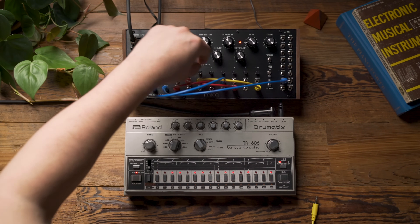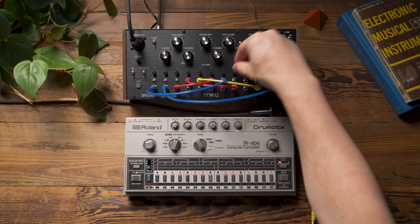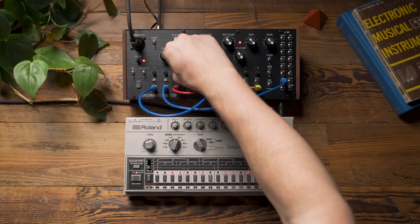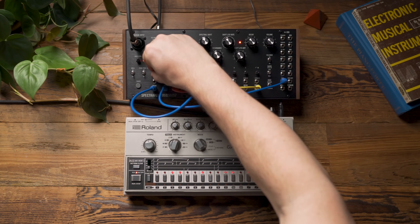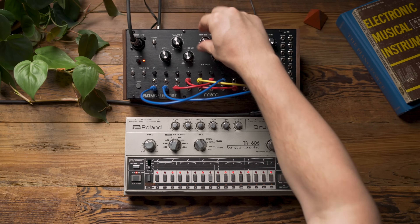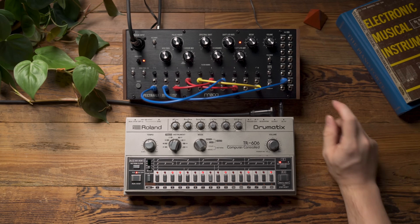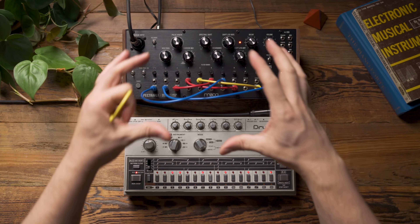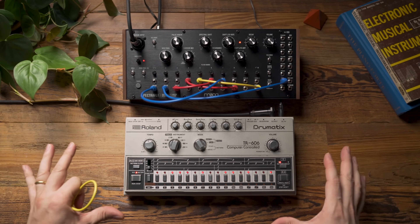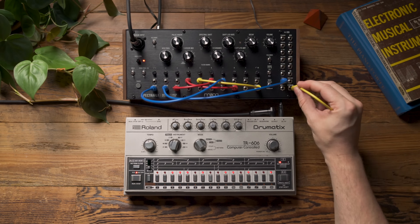We can also start removing certain frequency bands or just reduce their volumes. We also have an additional envelope follower that applies to the entire program input — it's looking at the entire frequency spectrum of the 606 and generating an envelope follower based on all of that information.